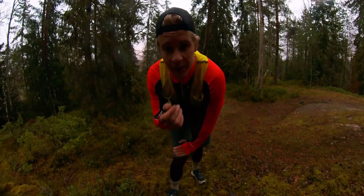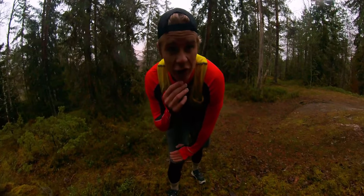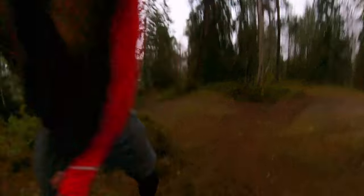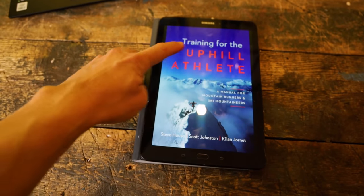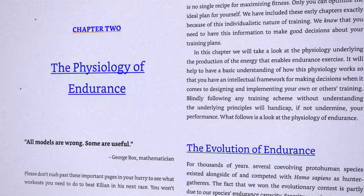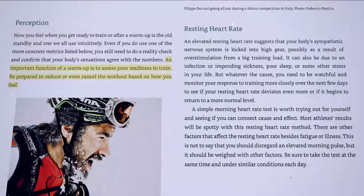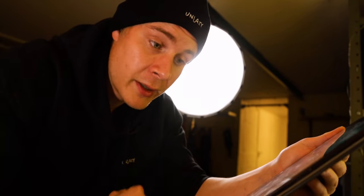But now that I have this skimo event coming up, I'm going to get a bit more structured with my training again. And it all starts with a book: 'Training for the Uphill Athlete.' It's a really good read. Even if you're not into mountain sports, the first half of the book is all about the basics of endurance and physiology of the body. So I highly recommend you read this anyways.